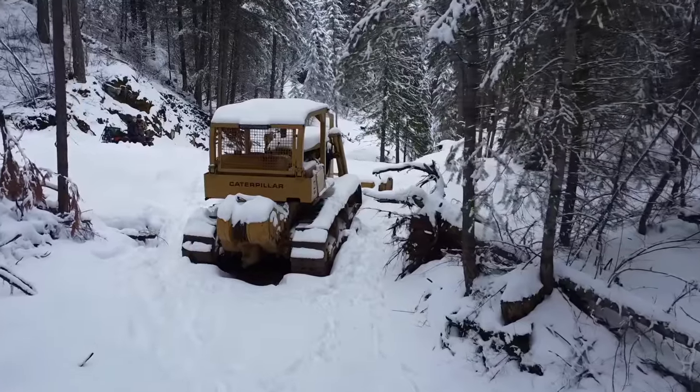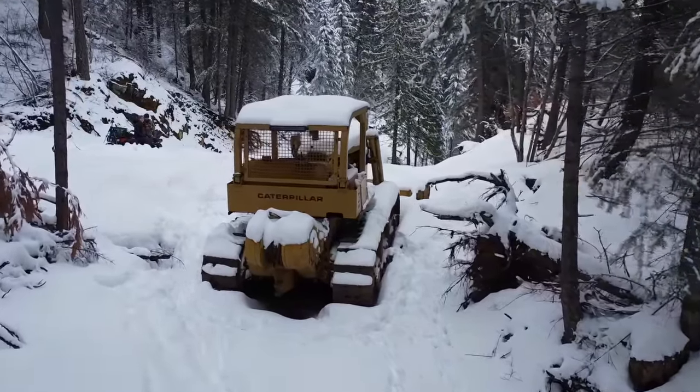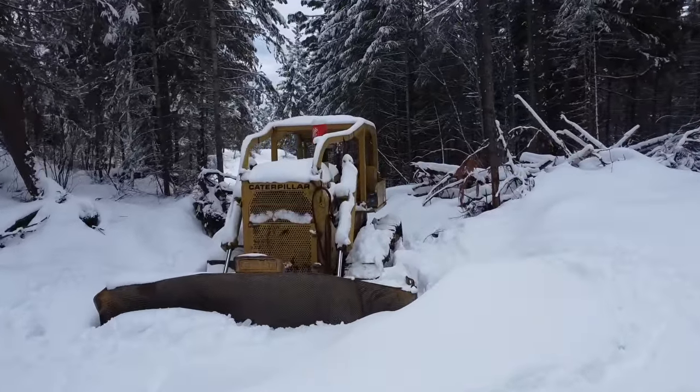We knew virtually nothing about heavy equipment and certainly had never operated a bulldozer before, so there was quite the learning curve. I had so much fun learning how to operate that dozer last summer and I can't wait to use it again this summer. We've got some huge projects planned and the dozer is going to play a key role, but it's got some deferred maintenance and repairs I'd like to do to make sure it stays serviceable through the entire summer.